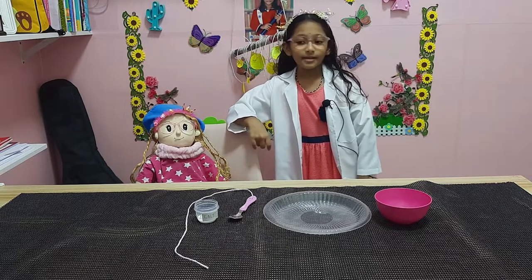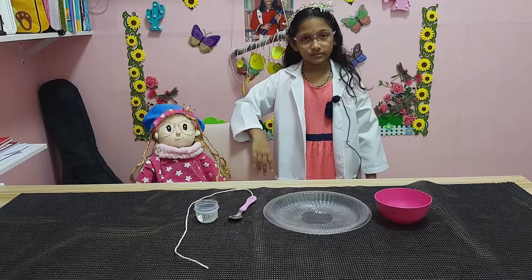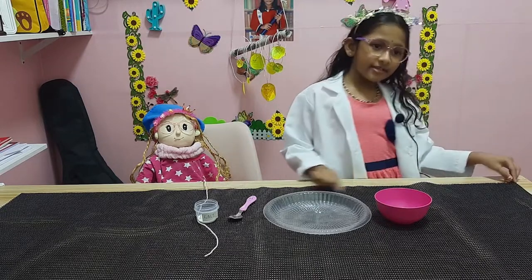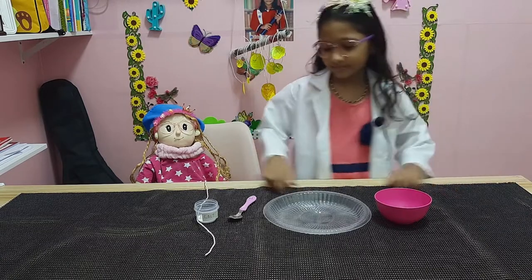The experiment is ice on a string. Ice on a string? What does that mean? That means I'm going to carry the ice using the string. Oh, you're going to carry the ice using the string?